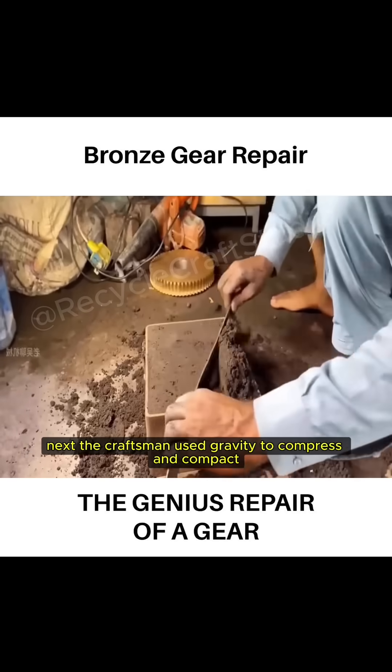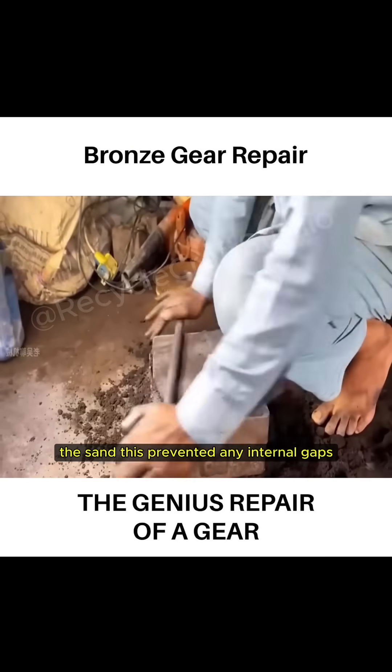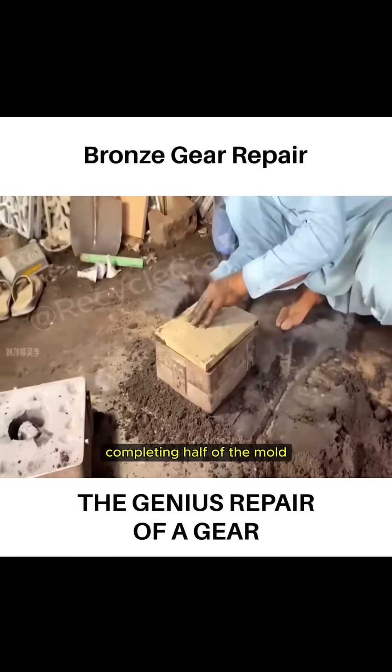Next, the craftsman used gravity to compress and compact the sand. This prevented any internal gaps. He carefully leveled the surface, completing half of the mold.